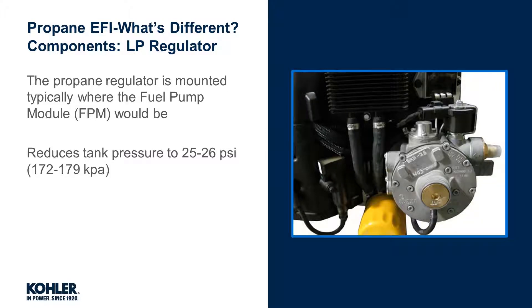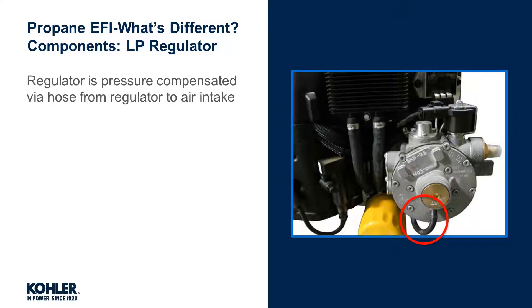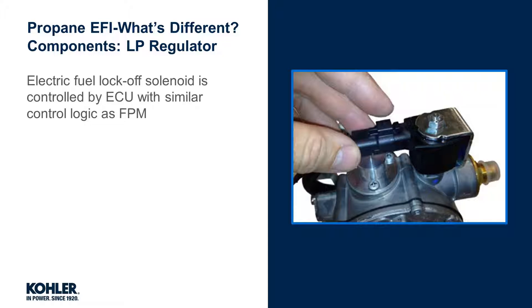This regulator reduces tank pressure to about 26 PSI. Similar to carbureted propane engines, the regulator is pressure compensated for low vacuum changes of the intake manifold. Remember, low vacuum occurs in the intake manifold between the air filter element and the throttle plate. The propane regulator contains a fuel lock-off solenoid.